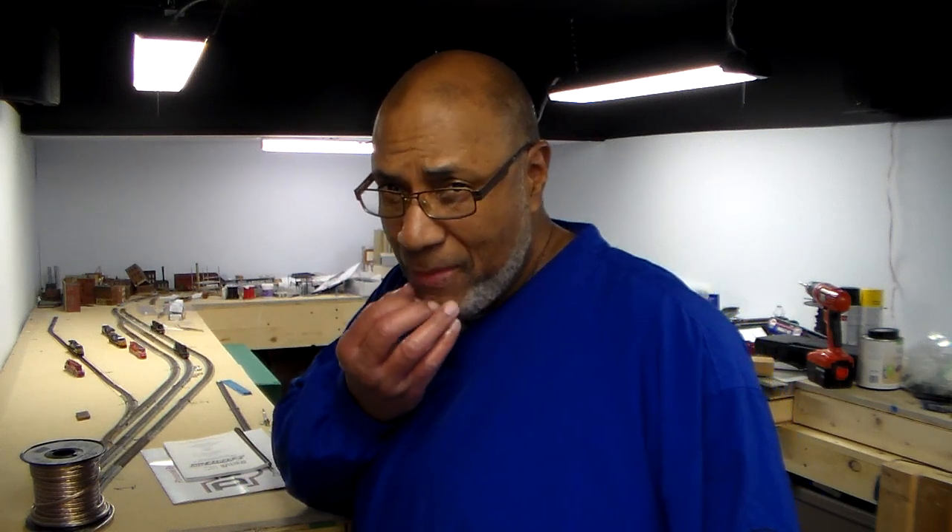Third thing was the wiring underneath the layout. As you can tell, the track is pretty much the same. A lot of things going on and I wasn't able to get as much done as I wanted, but I wanted to get a video out to let you guys know what I've been doing, especially before Christmas, because who knows whether I'll be able to get something out before then.